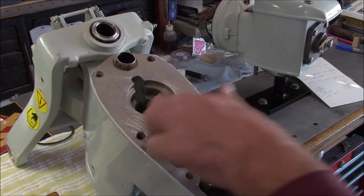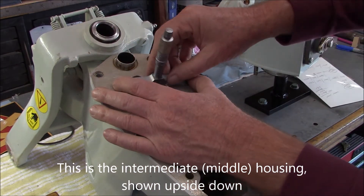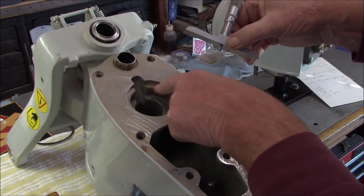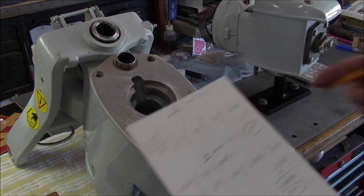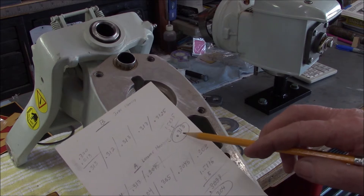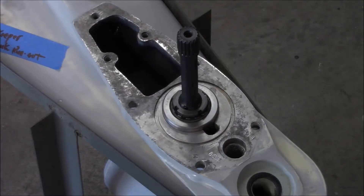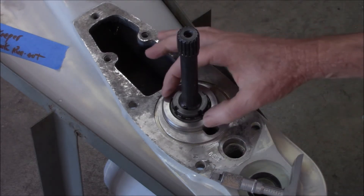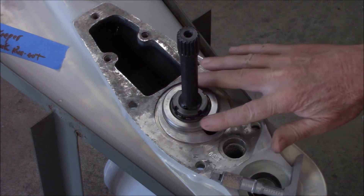To properly shim this bearing race, you come in with a depth gauge and take a series of careful measurements of the depth of the housing in several locations. This is our intermediate housing — I took five measurements total, averaged them, and came up with 0.313 inches as the depth. On the lower housing, you do a similar measurement, but you first place the bearing race, make sure everything's clean, and tap it down. It's tricky to get the race to sit flat — if you tap too hard on one side it'll push up on the other, so take your time.